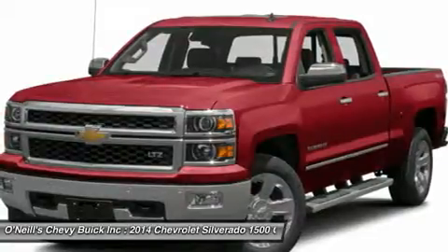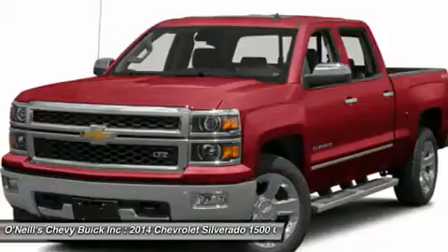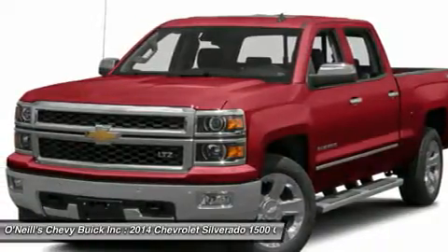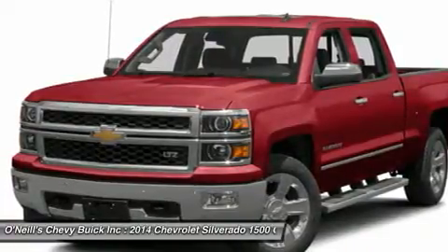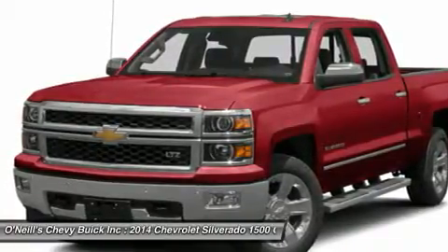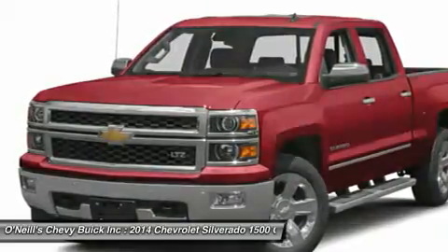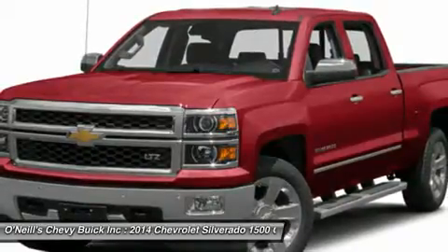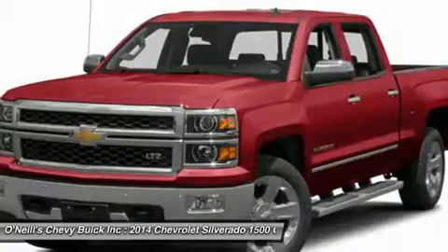Knowing that it's what's under the hood that counts, the Silverado has new impressive engines for 2014. The 1WT, 2WT, LT, and LT Z71 come standard with the 4.3L Ecotec 3 V6 with six-speed automatic transmission. The LTZ and LTZ Z71 come standard with the 5.3L Ecotec 3 V8, which is also an option for the other trims.